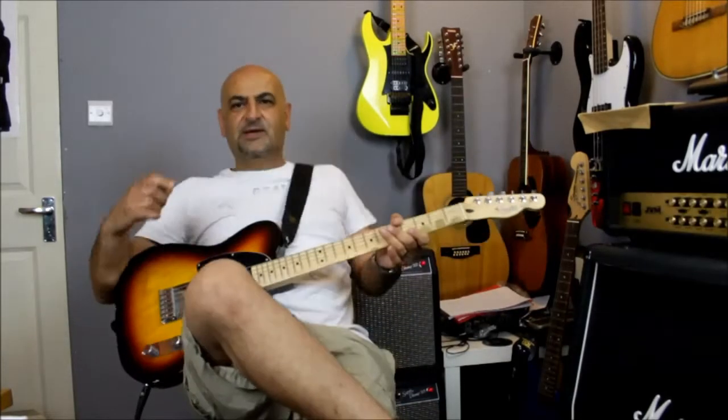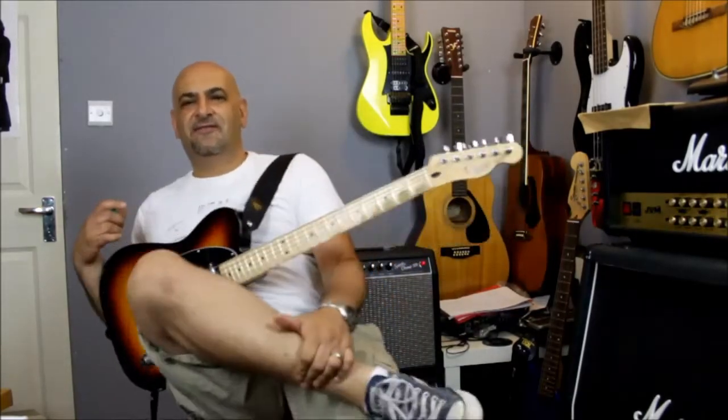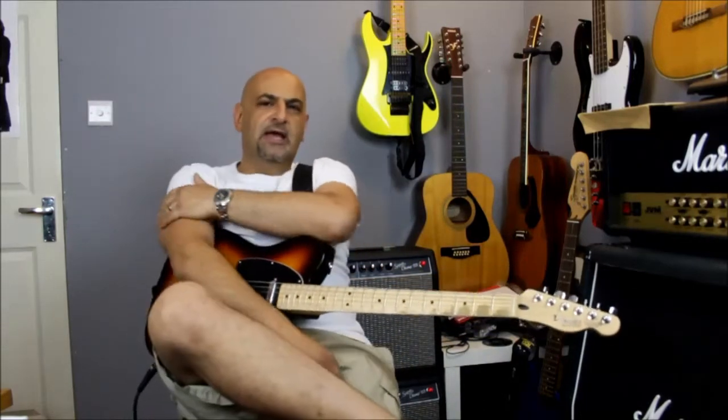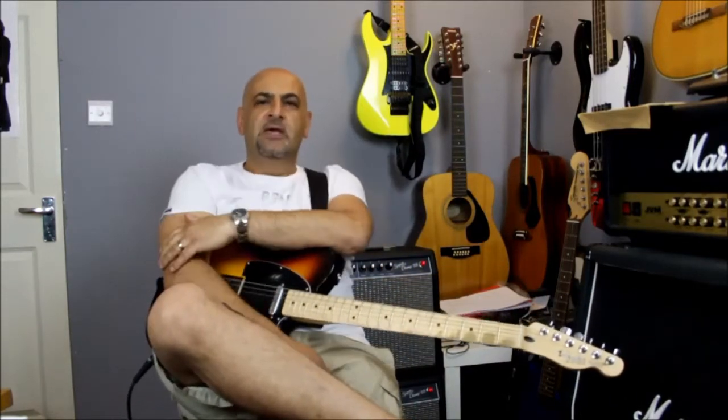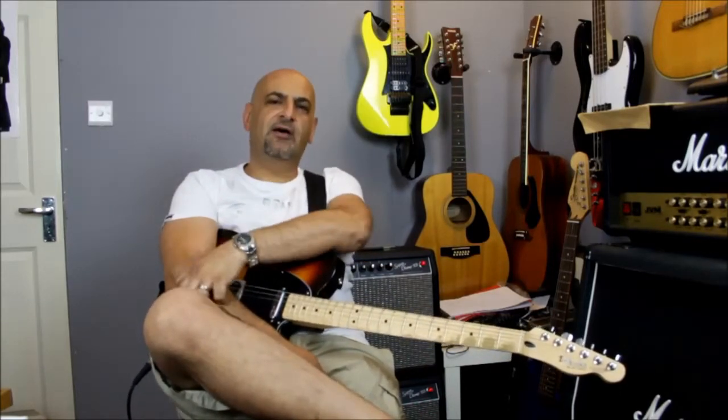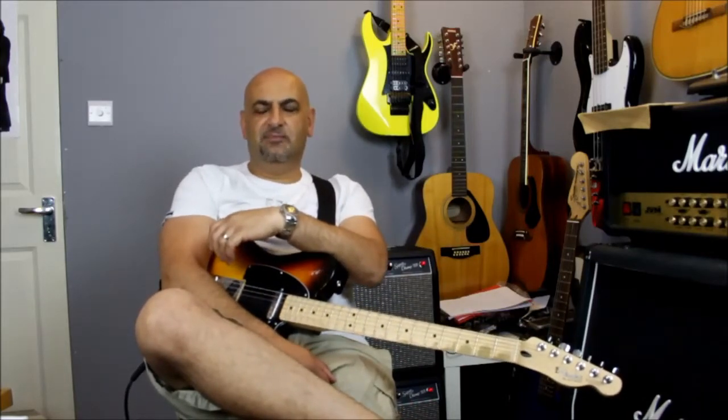Hey guys, how you doing? Sorry, I'm showing my legs again. Another fairly nice day in London town. I hope you're okay, having a nice day. Today I'm going to be doing Super Soaker by Kings of Leon. This is just out and it's a really nice track to get you guys up and running on.